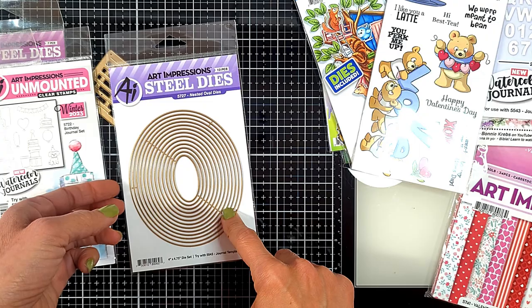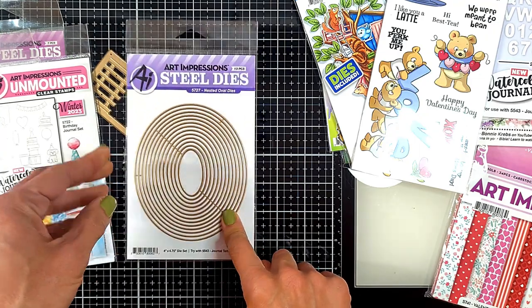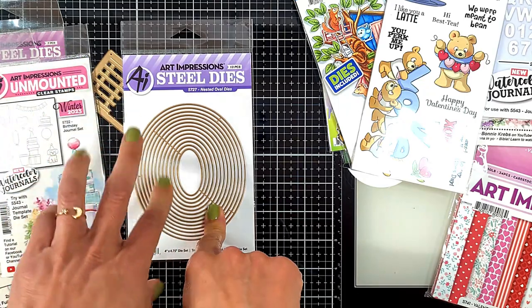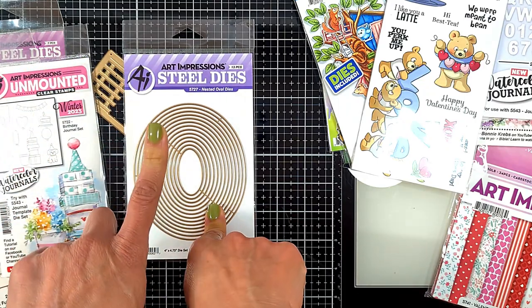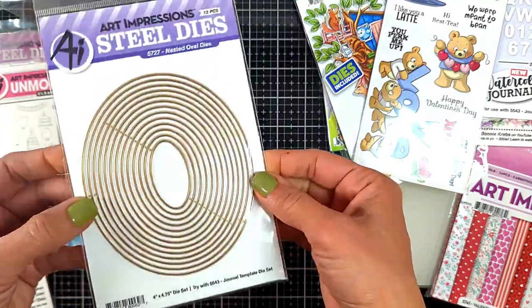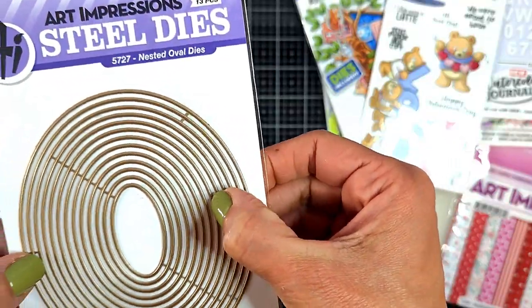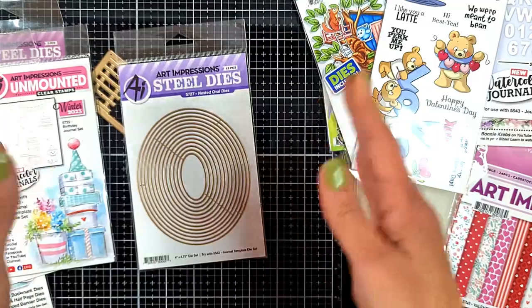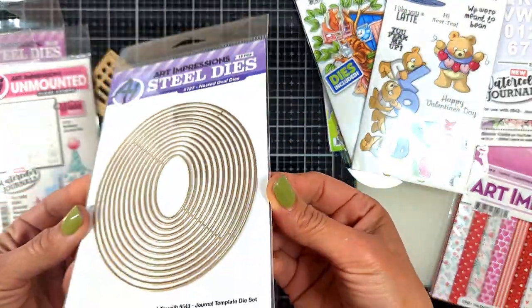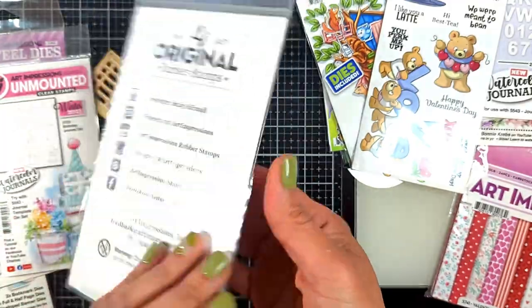With the new release we also have a lot of nested dies. We have oval, rectangle, heart, and circle - look how beautiful they are! So many sizes, very close to each other, so you can actually create very small frames next to each other, or whatever your project needs.